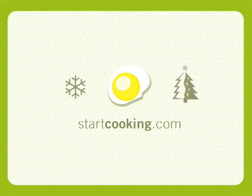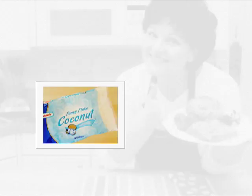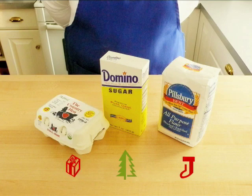Welcome to StarCooking.com. I'm Kathy Maester. Tis the season for cookies and these little treasures remind me of Rudolph. An ingredient and equipment list is at the end of this video. The big surprise is that none of the typical cookie ingredients like flour, sugar and eggs are needed for this recipe.